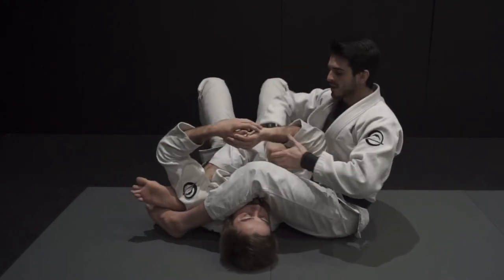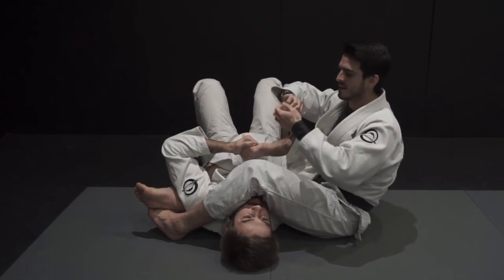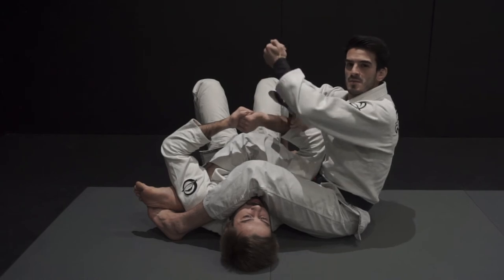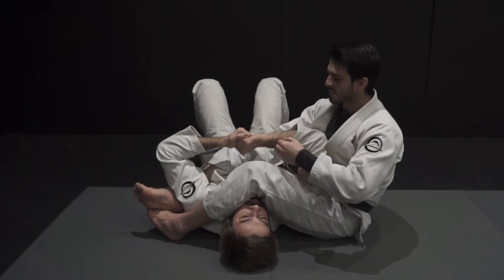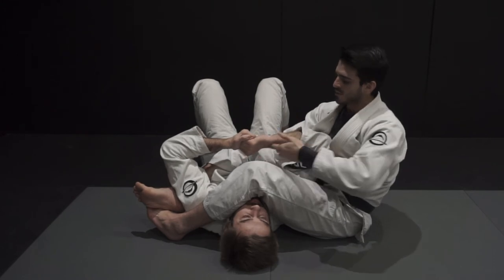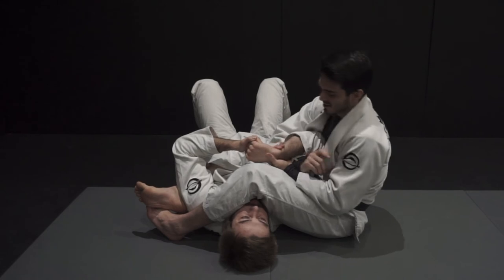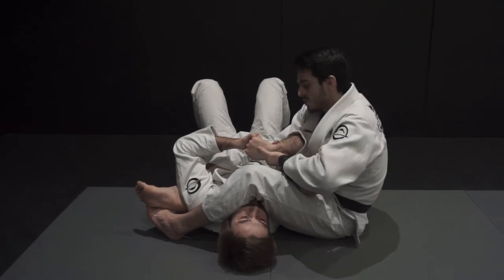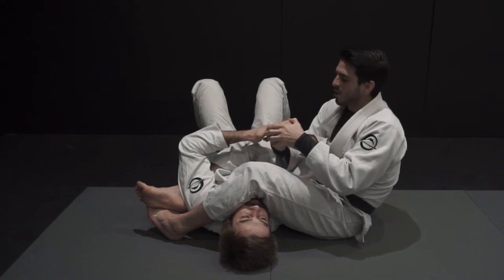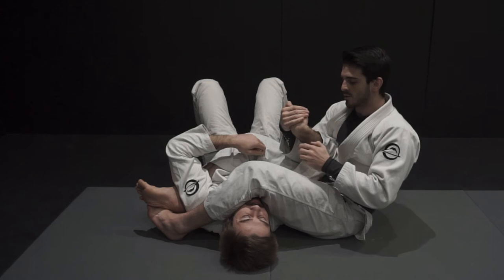If he has a ten-finger grip, it's easier for me to get the angle because his arm is a little bit wider, so it's easier for me to pull. In the other option, I have to do a really good pull to create the angle, but from here I just control the arm, pull it, create the angle I want, go with both hands — same thing — always threatening the wrist lock and the armlock position.